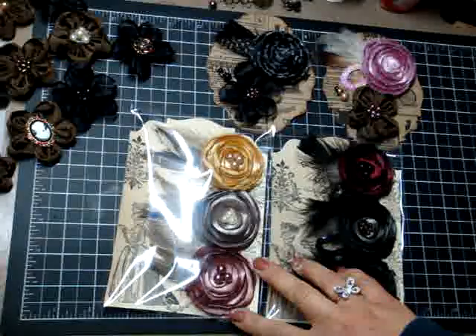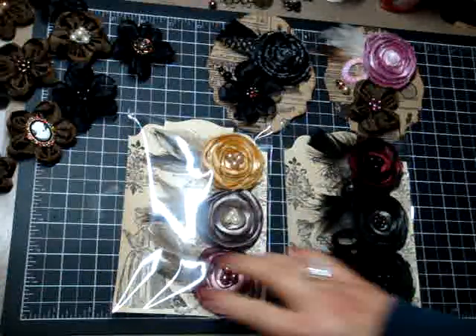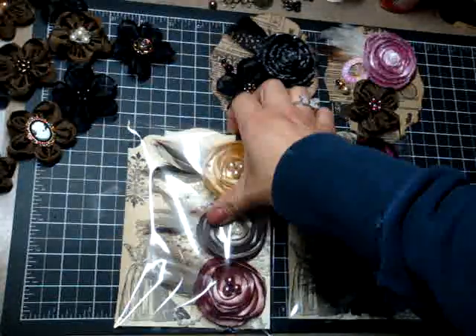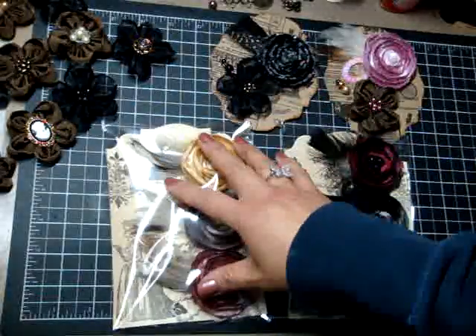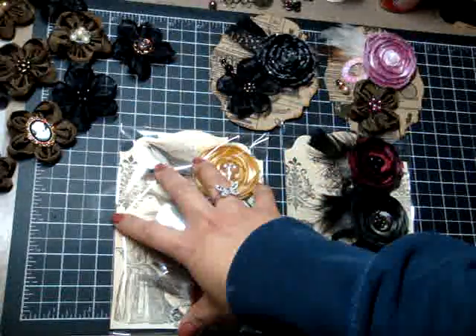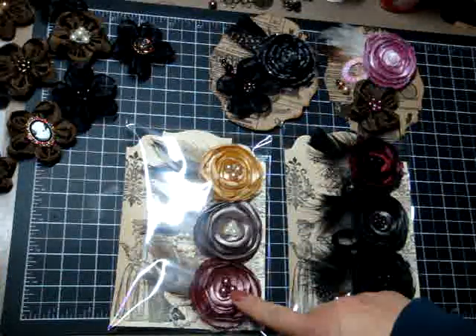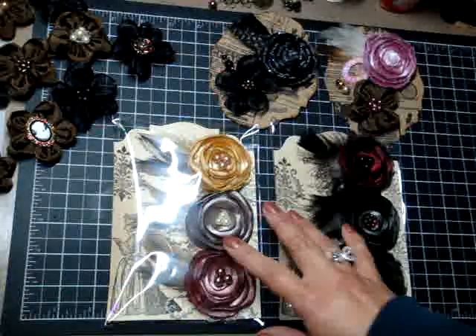My vintage lollipop flowers are available again and they will come wrapped exactly like this. It'll come on a backing that's cut out. There's a little decorative top I cut out with my Sizzix edge die — or I should say my Tim Holtz Alterations edge die — and then it's stamped with some vintage stamps on there. So you can actually reuse those backings in your projects.